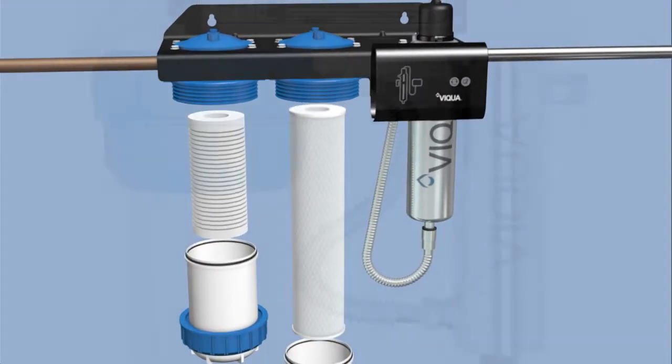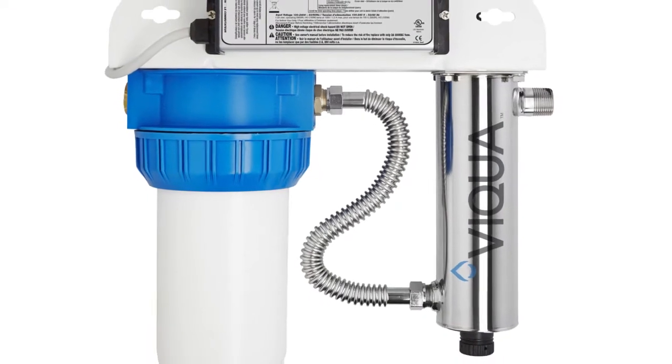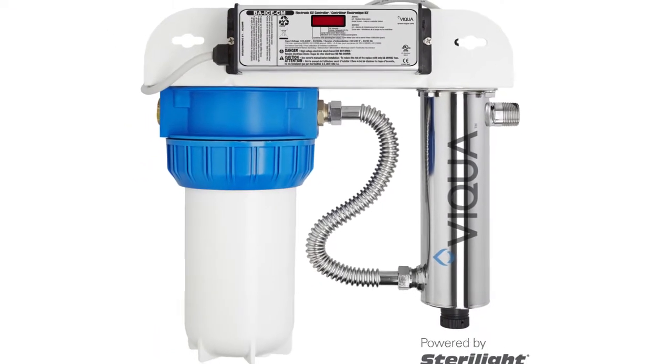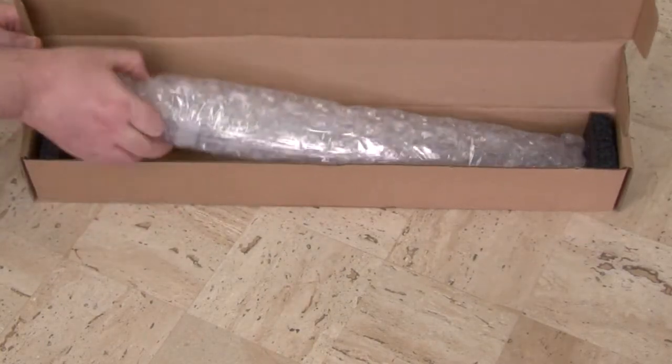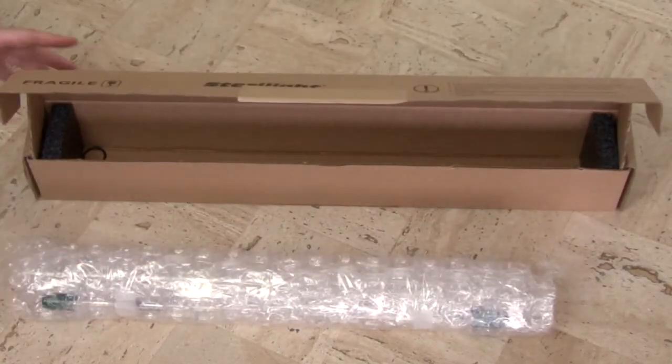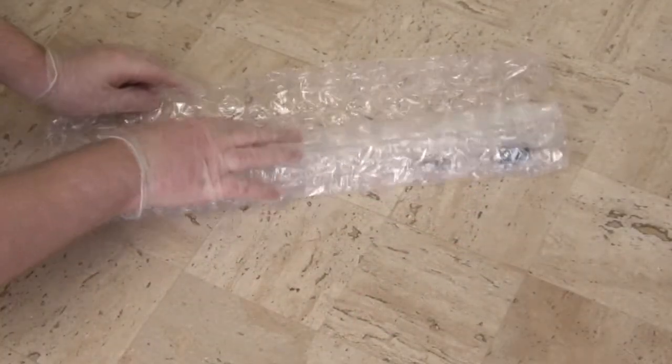Inclusion of a pre-treatment filter for optimum UV light performance is highly recommended. During installation and routine maintenance, never touch the lamp or quartz sleeve directly with your bare hands, as skin oils can degrade their performance.